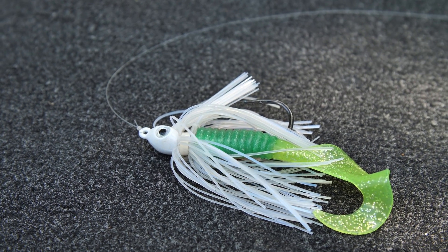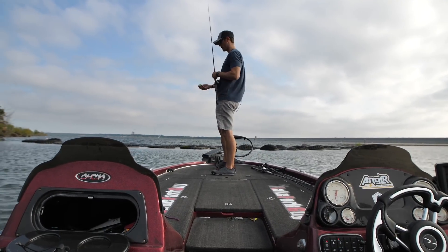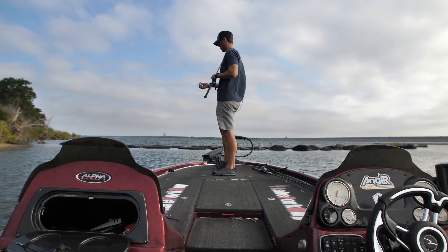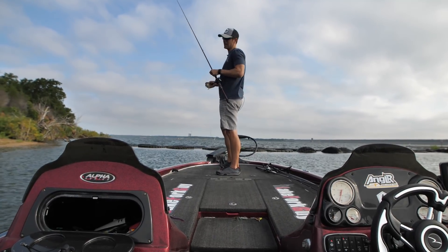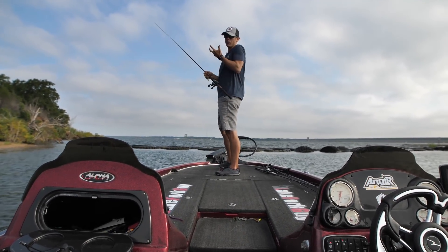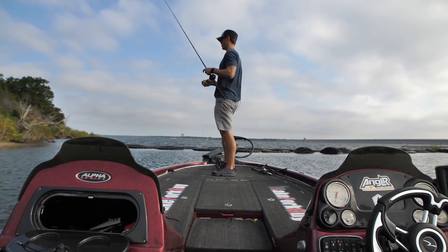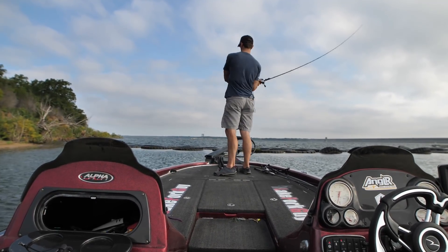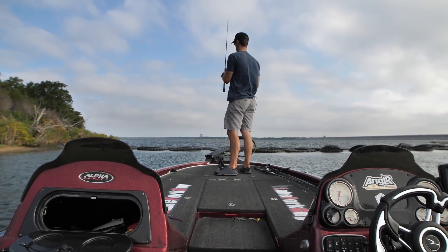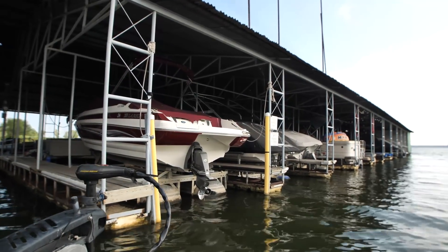I'm fishing this on a seven-foot heavy rod with 18-pound fluorocarbon line and a high-speed gear ratio reel. Unlike a light wire swim jig hook that's going to bend out when a fish gets you into some cover, with this one you've got a heavy-duty hook. You could actually catch stripers with this, it's that heavy — so on a big bass you've got no problem.